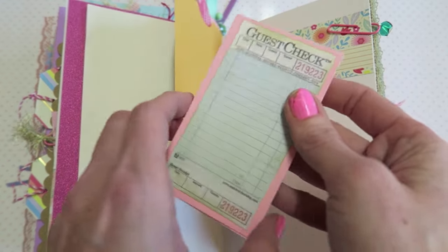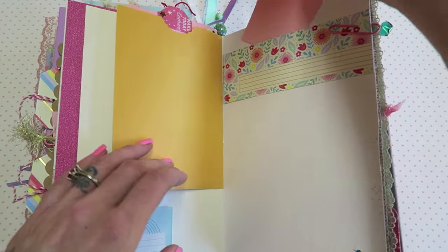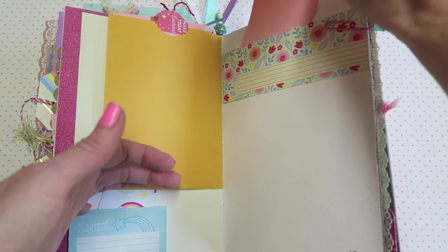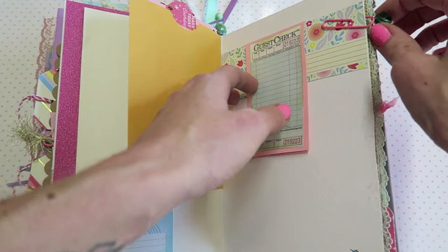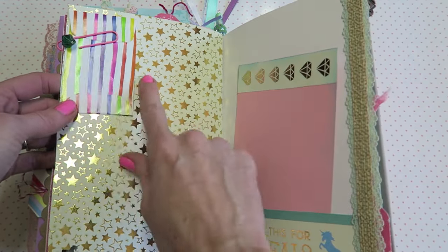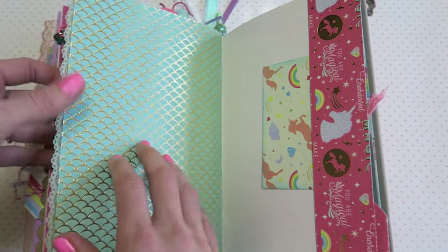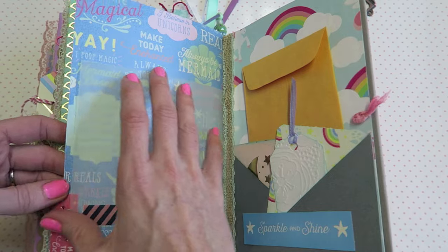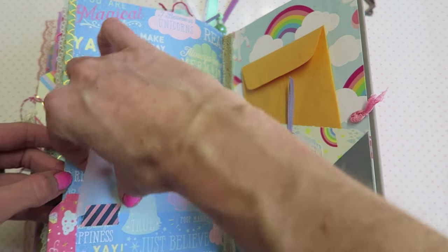I added one of these little guest checks on this little fold-out thing. It would be kind of fun if she had a picture from a restaurant and then wrote down what she ate or something. We have a little pocket down here, a little envelope baggy thing, and then a little pocket there.